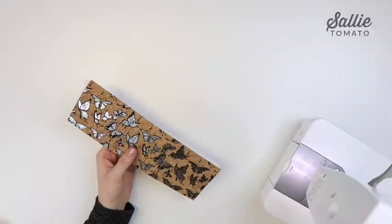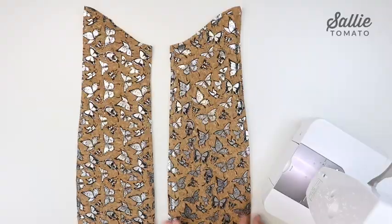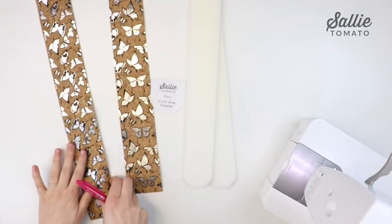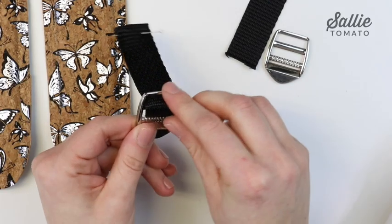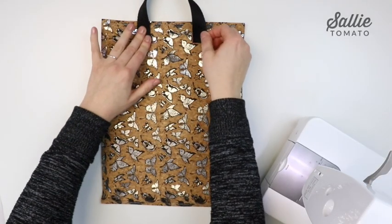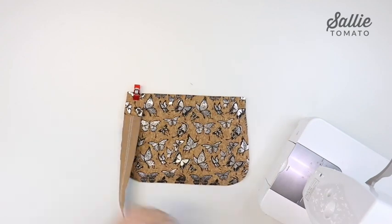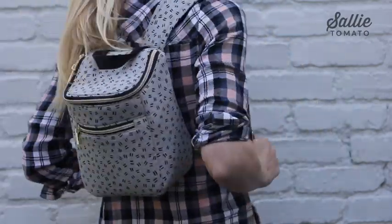Welcome to the Shaw Backpack Class. I'm Jess from sallietomato.com. Join me to create this handy backpack that comes in three sizes. Step by step I'll show you how to attach foam stabilizer, install a zipper pocket, make a gusset to add depth to your bag, create padded straps out of cork fabric or cotton, attach ladder lock buckles which make your straps adjustable, how to attach a handle, and how to install a double side zipper closure on the flat. The entire project has been designed to avoid bias binding and a drop in lining. This backpack has a hidden turning hole so it gives your bag a professional finish.